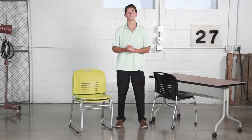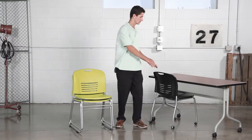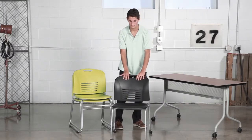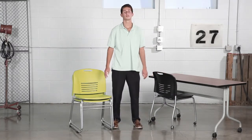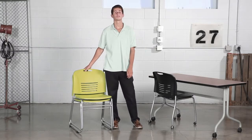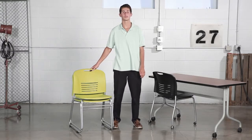Vi has two frame options: a straight leg with casters and a sled base with glide frames, as well as an upholstery option for the seat and a multitude of fabric options.